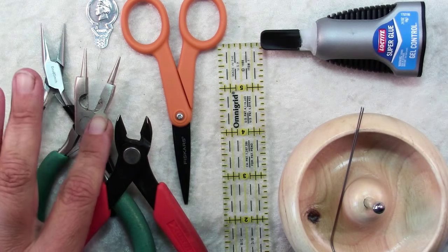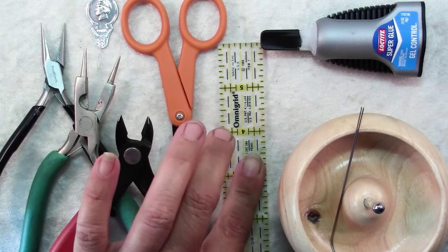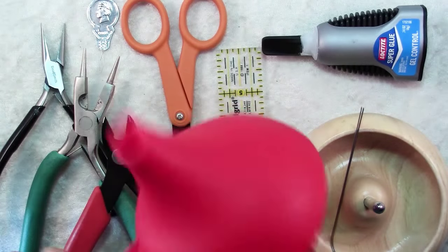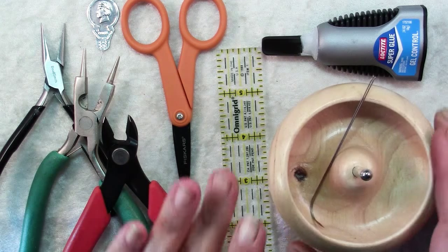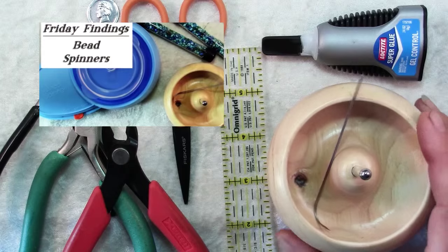For tools, you'll need chain nose pliers, round nose pliers, wire cutters, scissors, a ruler, a needle threader, some super glue, a funnel, and a small extra dish.